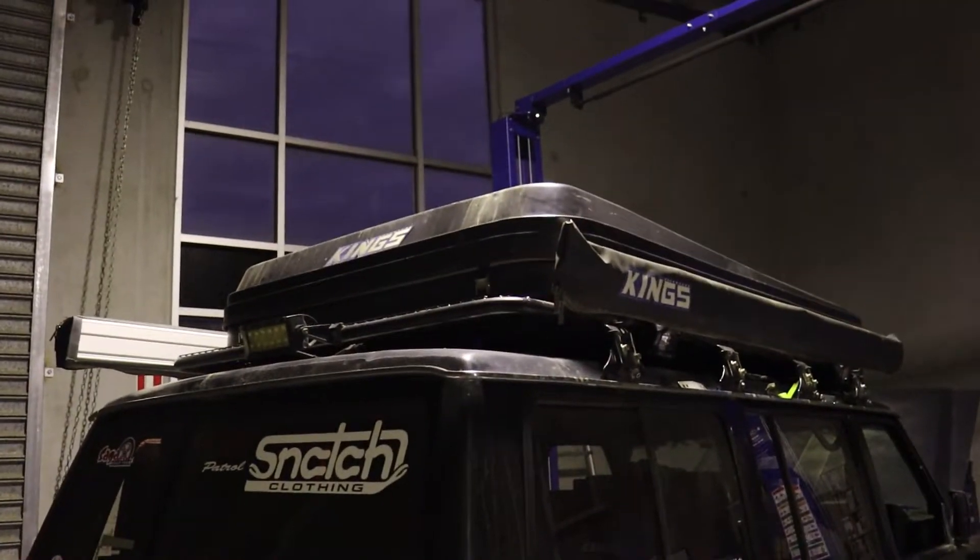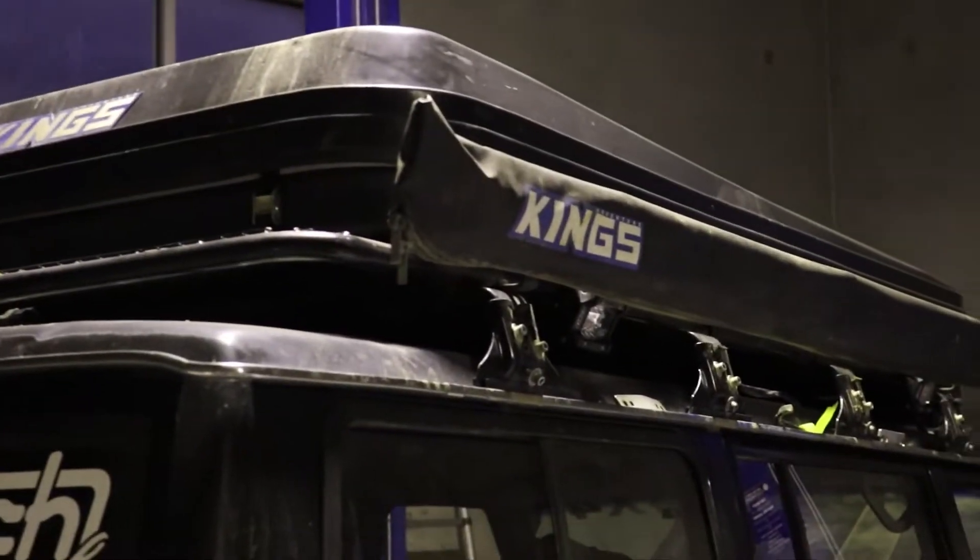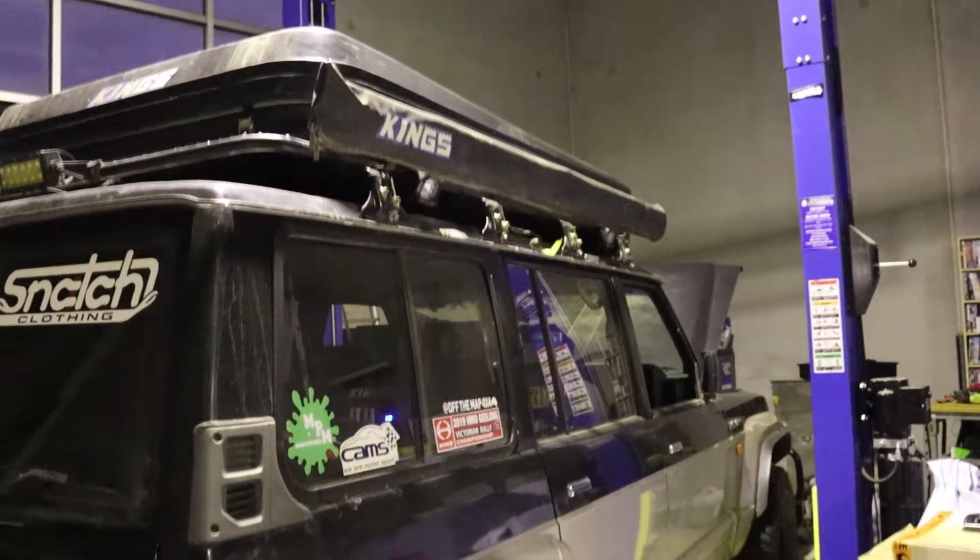But first, we've got to take everything off. This is probably a few months in the past — this video probably won't get uploaded for a few months because there's a lot of work to do. We've started stripping the patrol now, taking the rear bar off, the tent's just about to come off, we've undone all the bolts, just waiting for the boys to get here so we can pull it apart.